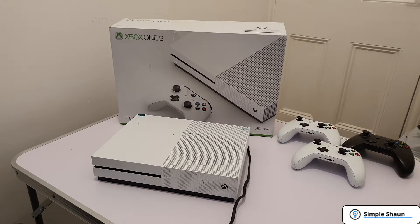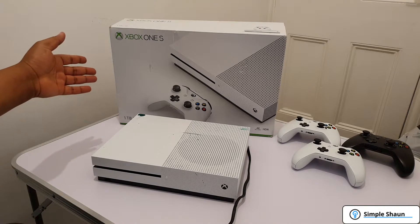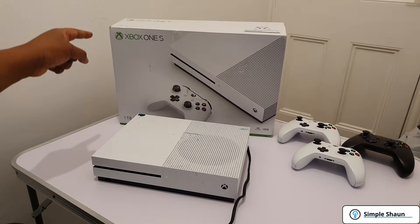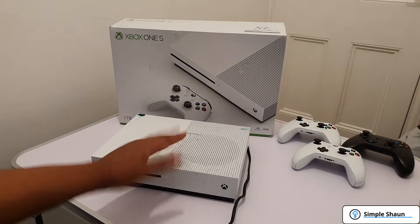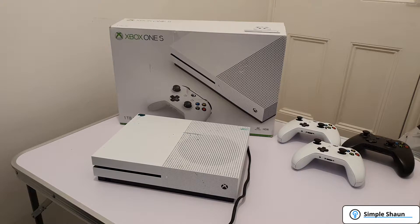Hi, my name is Sean and you can catch me at SimpleSean.com. Today we have another 'Can I Fix It?' video featuring this lovely Xbox One S white one terabyte console. I bought this off eBay as not working — the previous owner said that some water went in the top, a kid spilled water in the top, and ever since then it's not worked.